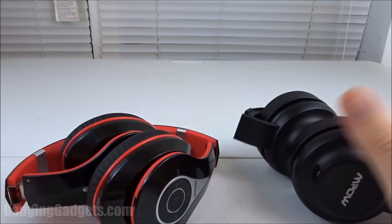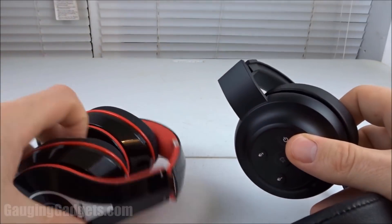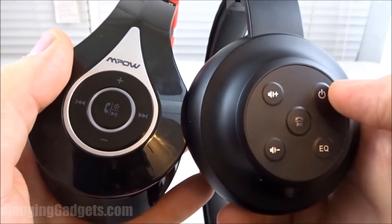In addition to those features, they have all the same Bluetooth features, such as placing calls, pause and play — they have buttons on the sides so you can control them, and they are very easy to connect to a phone.